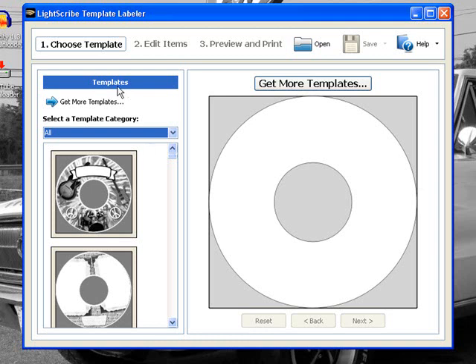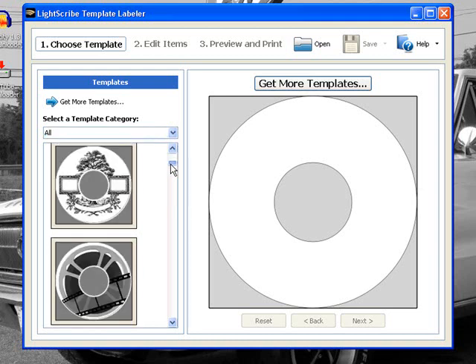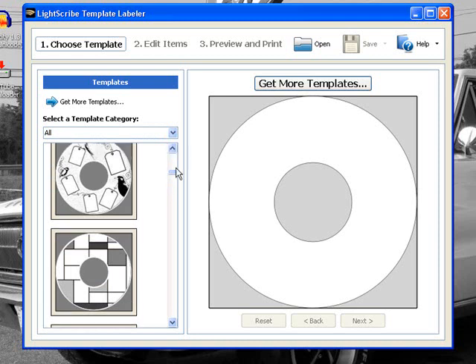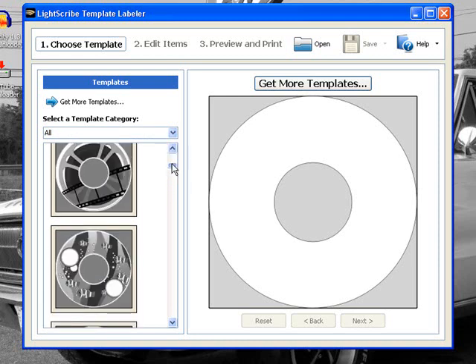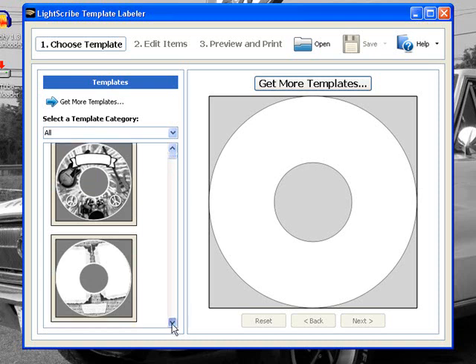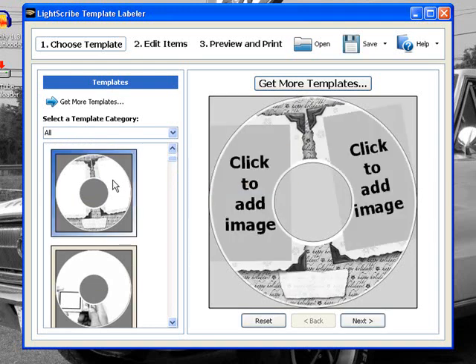Here it shows you can go through the different templates that they have. Many of these are extras that I downloaded — they may not come with the basic software. These are all found on the LightScribe website, so you get a pretty good selection. I'll just pick one for demonstration.